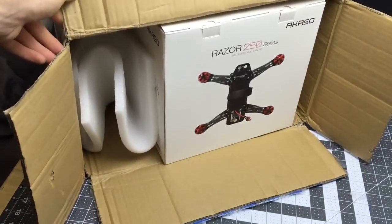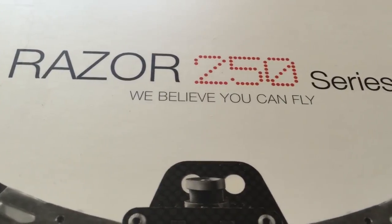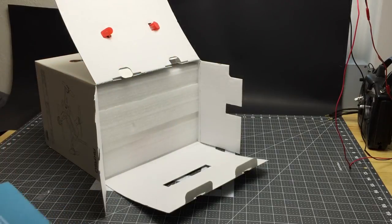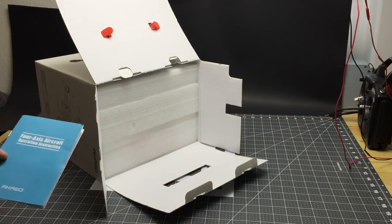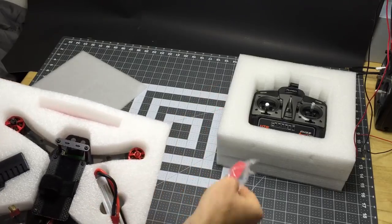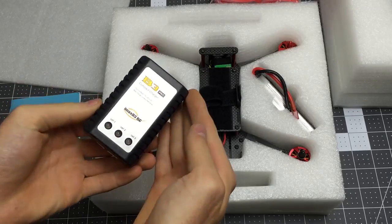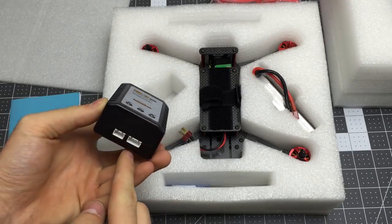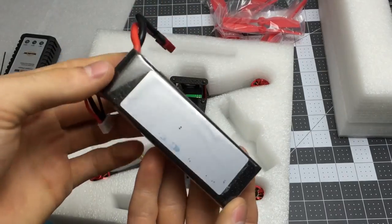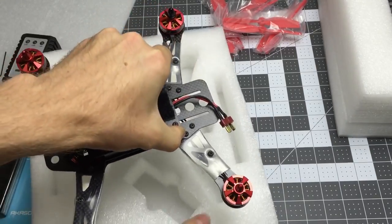It showed up at my door like this, and inside that box it looked like this. Inside is a little booklet which pretty much just says don't do anything dumb, and there's a giant block of foam. Inside that foam are lots of propellers, a LiPo battery balance charger for two and three cell batteries, a little screwdriver, some miscellaneous hardware, and a 180 milliamp hour 25C 3S LiPo — and now the quad itself.